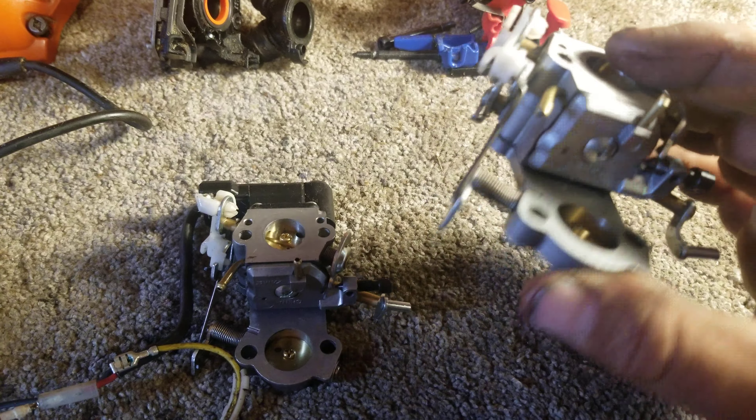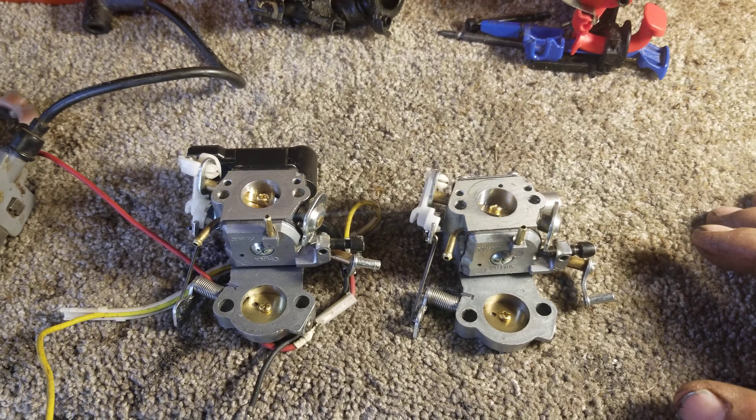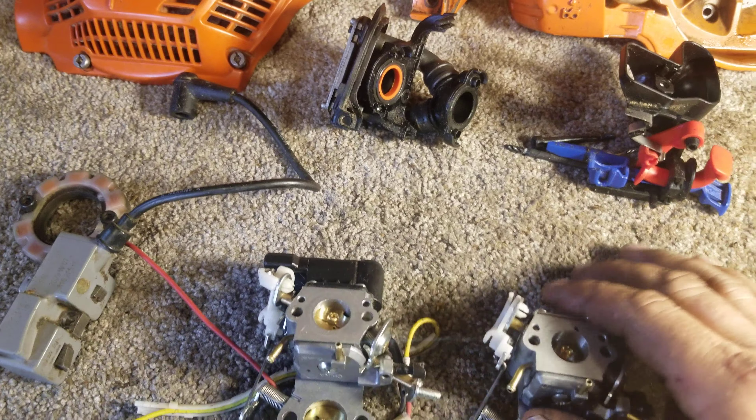The diaphragms are different — the diaphragm in this auto-tune carb has two extra holes in it that send a pulse to the module. So a carb kit for an EL50 will not fit this — this is an EL40, and an EL40 kit will not work in the EL50. If you put it in, the saw will not run properly.